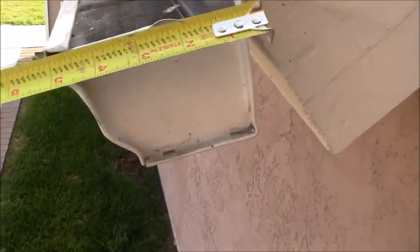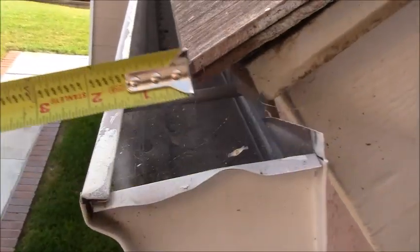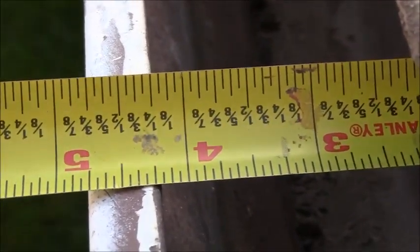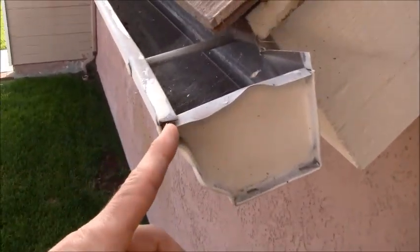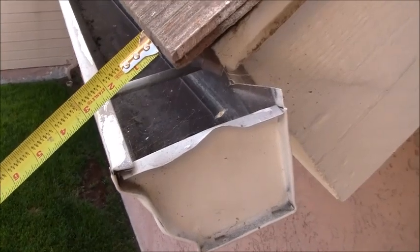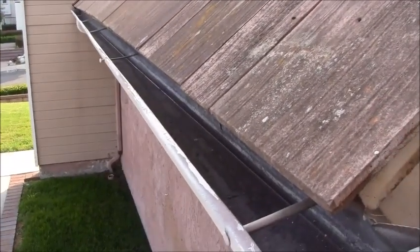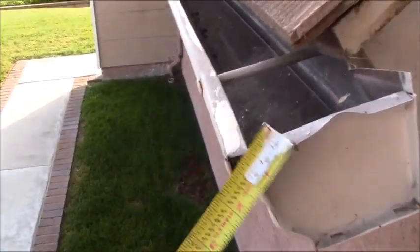Even though this is called a five-inch gutter — measuring from here to the edge is five inches — you don't have five inches of opening. If I put the tape measure against the back of the gutter you actually get about four and a quarter inches. If you had four-inch gutters from Home Depot, take another inch off and you'd have practically no opening — maybe one inch — to collect rain. Having a five-inch seamless gutter to start with is much better than ten-foot sections of four-inch gutters.